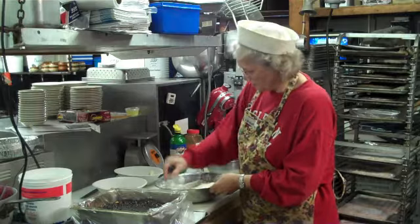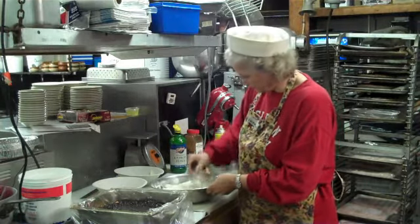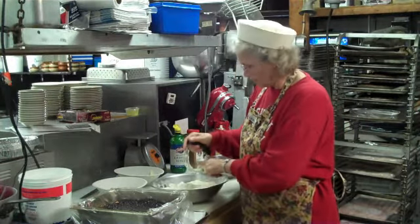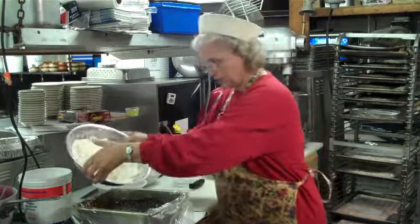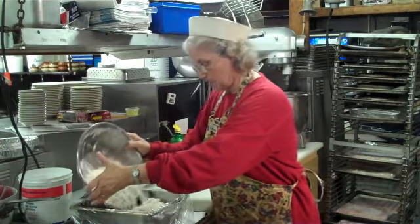I think we're ready. I'm going to put this topping on top of our crisp and put it back in the oven.